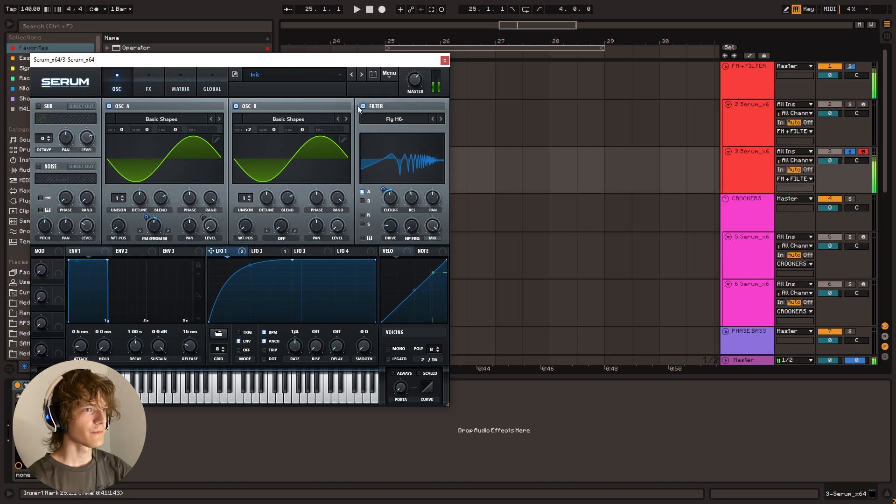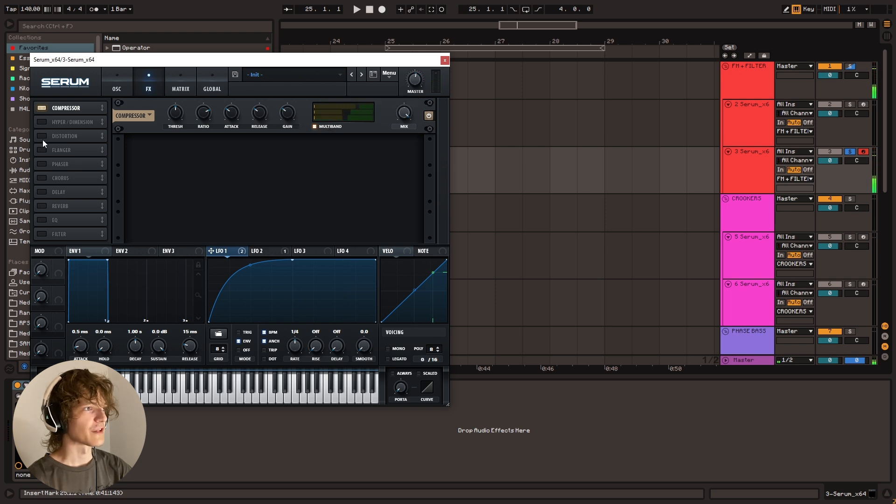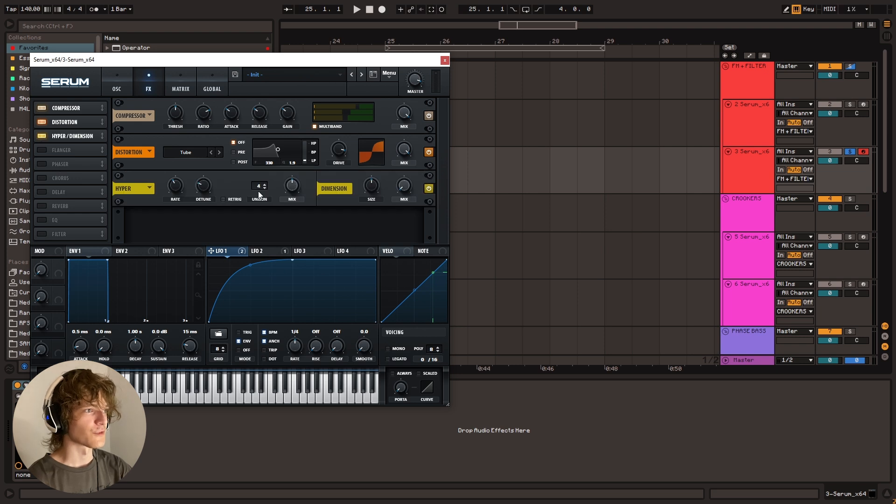Let's make sure it's not clipping. Then we're going to go ham on the processing. We're going to get a compressor, turn that on and put it on multiband mode. Then I'm going to adjust this little band right here to add in some high end. Again, make sure that's not clipping and then just distort the crap out of it. And there you go — you've got kind of the bulk of the sound figured out there.